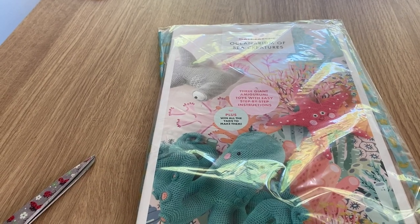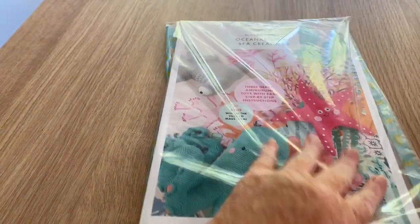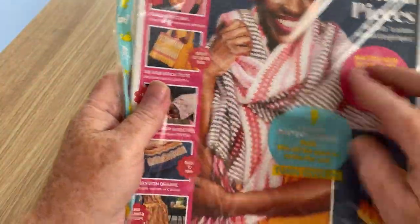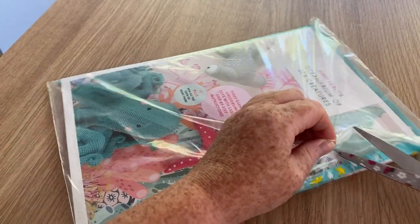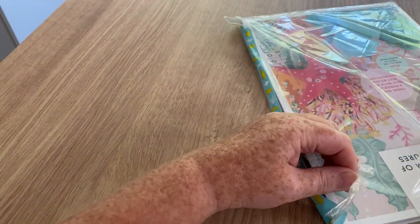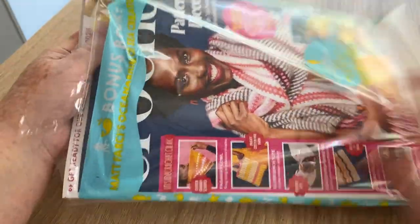Hi everyone, welcome back to Crochet Rocks, it's Tracy, and another open with me. This time we have Inside Crochet. Let's get rid of the rustly packaging and see what's inside. If you haven't already subscribed, don't forget to hit the subscribe button and the notification bell and you'll be informed when there are new videos.